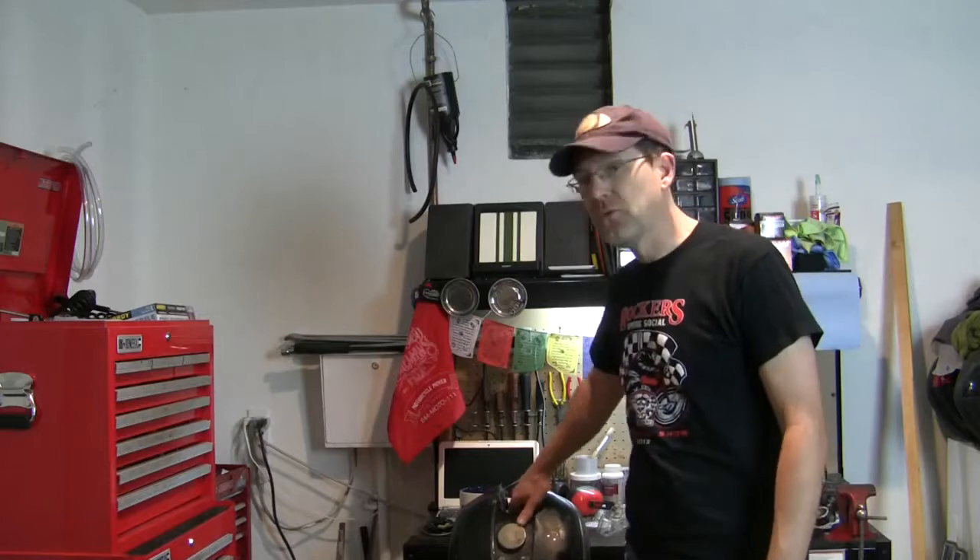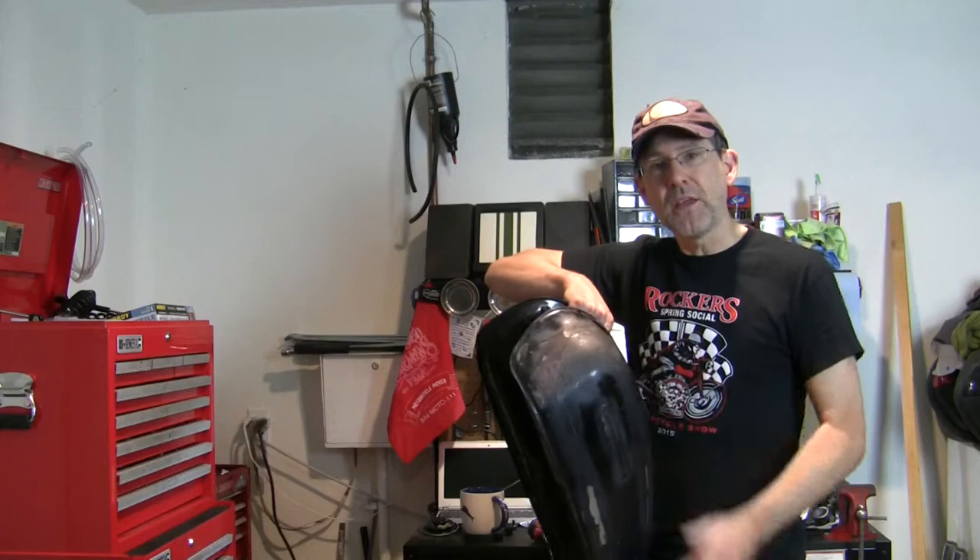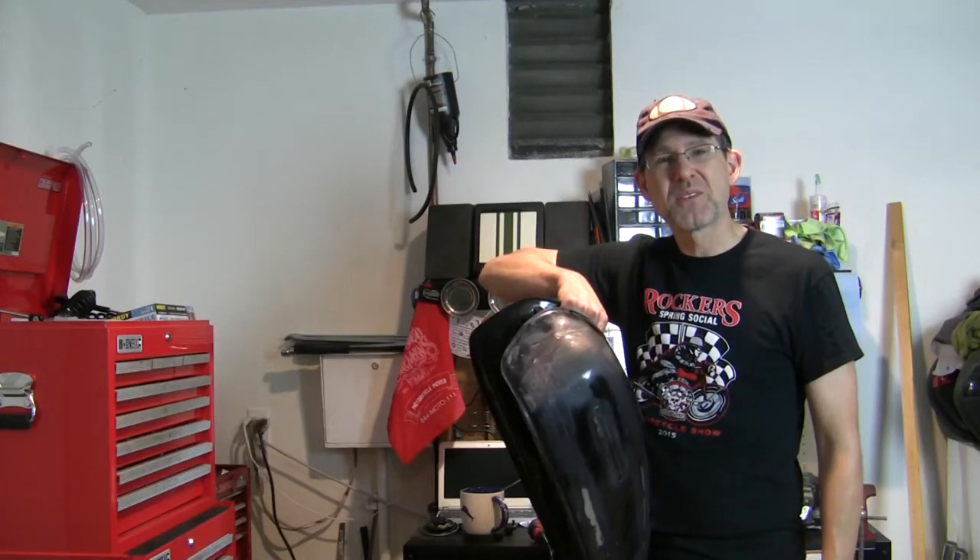Took a little break to fool around with the V-Strom last week, but now let's get back to our gas tank and see if we can fill in some of these small dents. Welcome to Urban Monk TV.